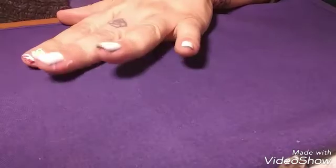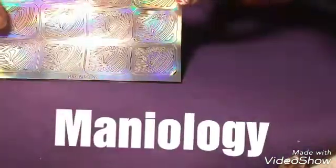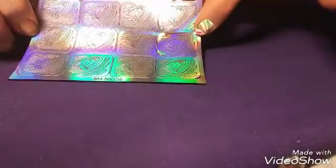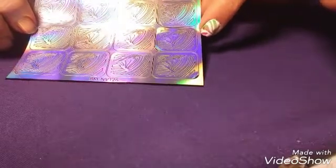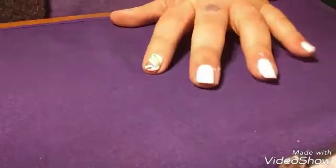Hello, this is Sheree for Just Nailed It. Today I am going to be playing with some vinyl stickers from Mannyology, formerly Bundle Monster. These are water marble designs, so I'm kind of cheating — I've only tried water marbling twice. I'm going to try this with some Christmas colors: red and green with a white background.